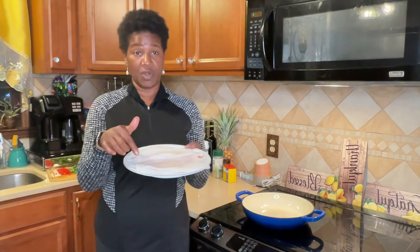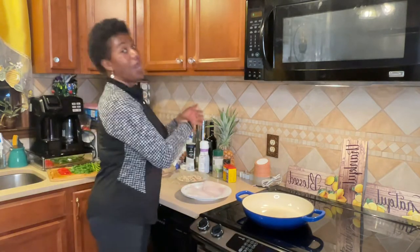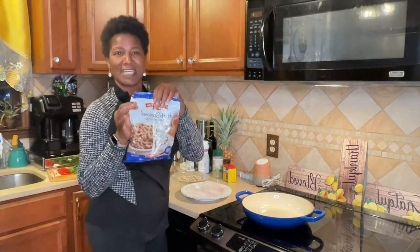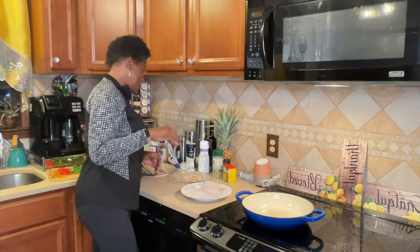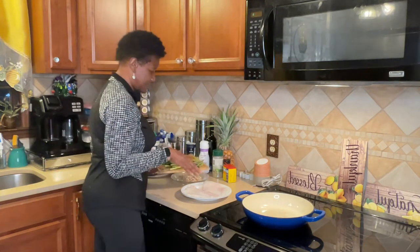I have four flounder fillets that I have been thawed and patted dry to get all the excess moisture away from the fish. I have some herb seasoning that we use sometimes for dressing, and we're going to use that. I also have spinach — I think I'm going to stuff some in the oven and do some on the stovetop.